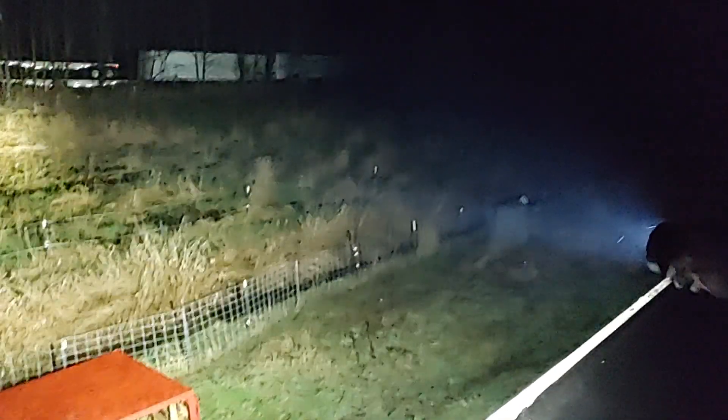There you guys have it — a Mallet, very bright. Spotlight mode. Holy shit, dude, that is bright. That is so bright. There you go — all the far reaches. Thanks for watching.